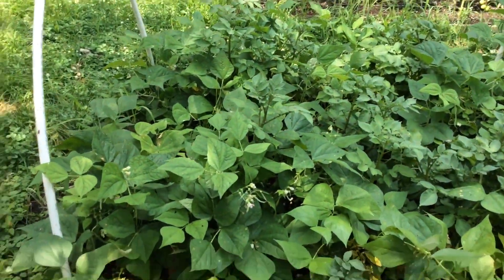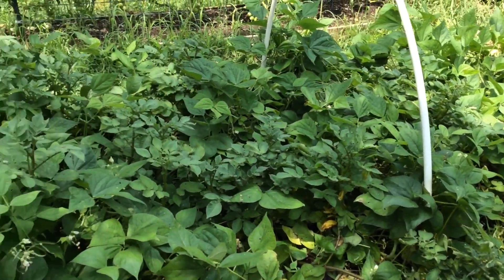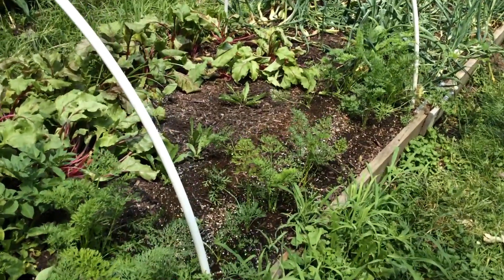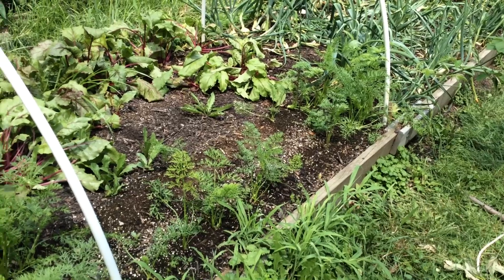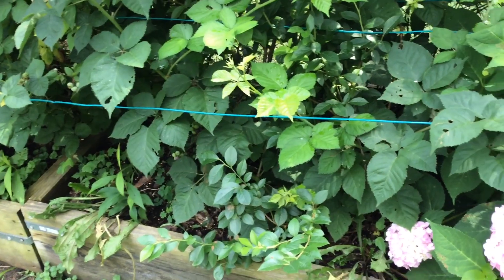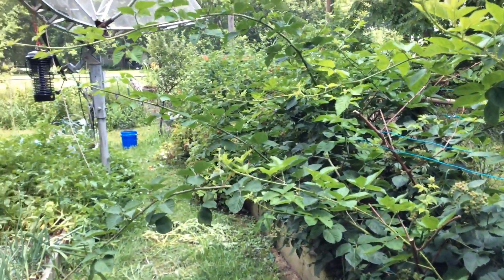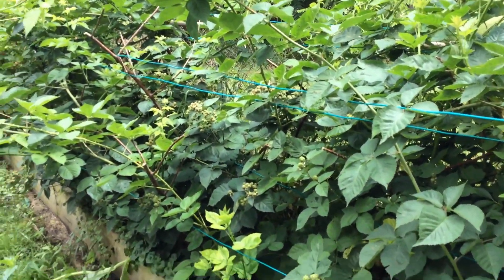Over here are my green beans — they went nuts. I had them covered up with bird netting because in the early spring groundhogs like to eat them. Over here are my carrots. Those are some beets I have planted. Another blueberry, which you can't see because these are my blackberry bushes. They're growing out all over the place, but they are loaded with berries.